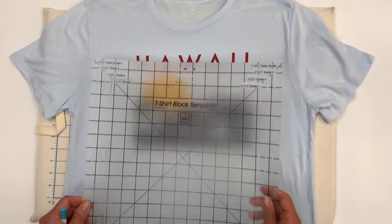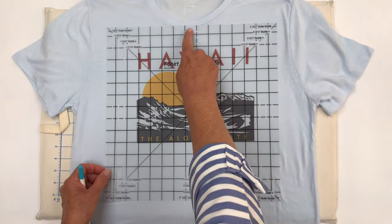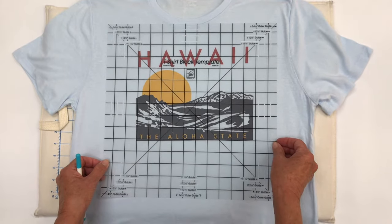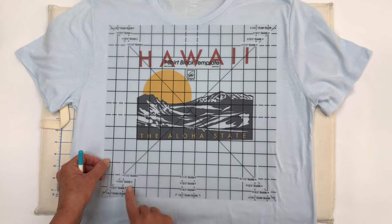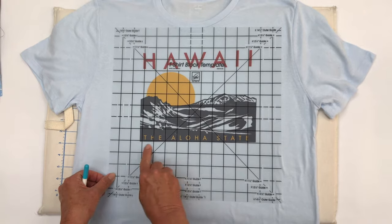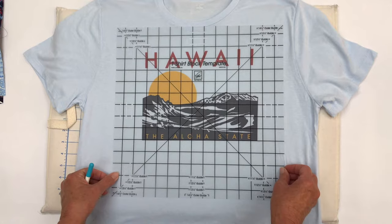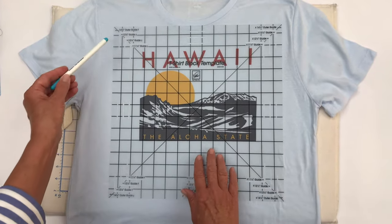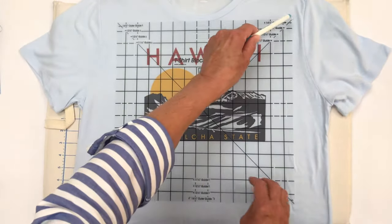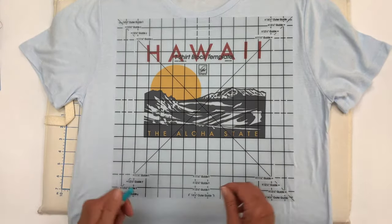Now we're going to take our t-shirt block template and put it over the top of our design on our t-shirt. I have this neckline to deal with up here, so I'm going to put it about as high up as I think I can go. Then I want to center the X in my design. I can follow along this line right here and get my t-shirt block centered fairly well. I'm going to use 14 and a half inch blocks on the quilt today, so I will make a mark all the way around the edge to show the block I want to cut.